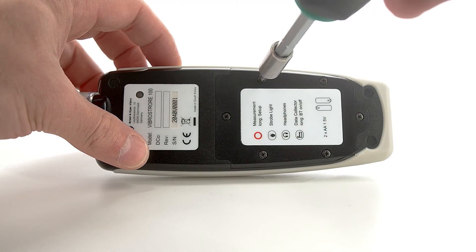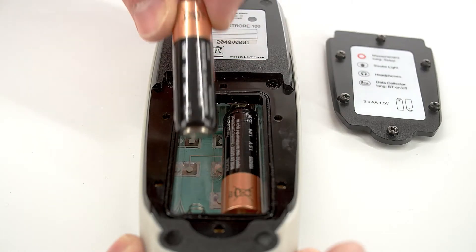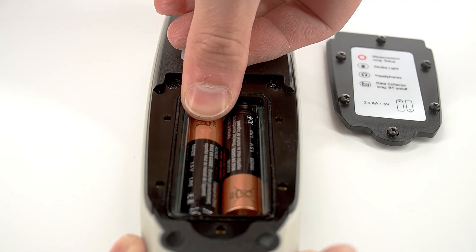Using a screwdriver, open the battery compartment. The unit is powered by standard AA batteries, which provide up to 50 hours of operation.